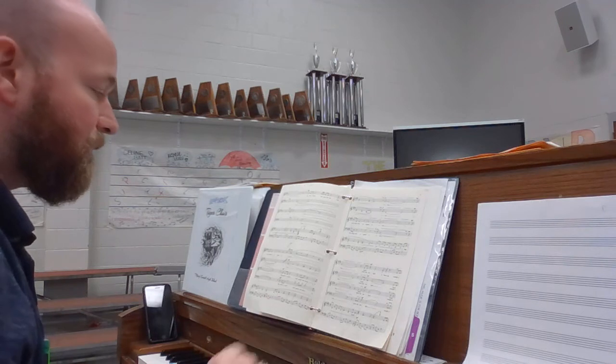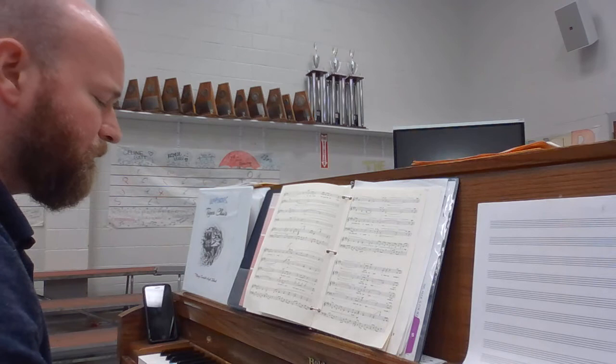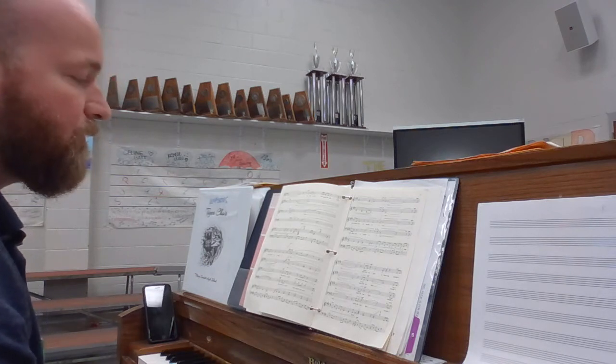So let's break that apart. This is measure 23. Here's the soprano, alto two. Alto two — here's the solfege: two, solfege this out.